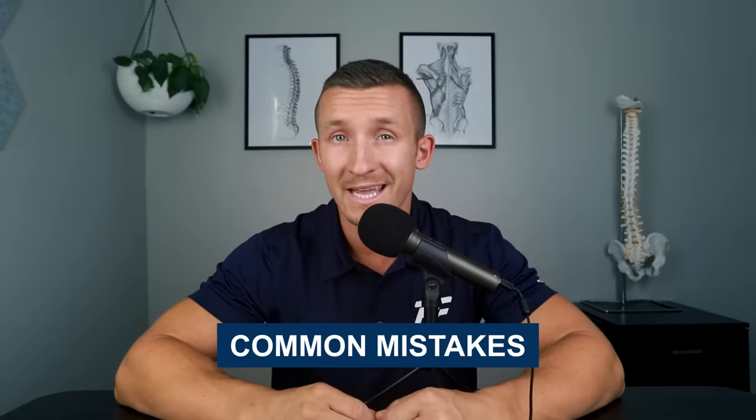If your sciatica gets worse during a core workout, it's because the exercises you are doing are either pushing on the nerve or pulling the nerve. These are extremely common mistakes you might not even be aware you're making. My name is Dr. Grant Elliott, and in this video, number 157 of the Low Back Pain Podcast, I'm going to teach you why certain exercises flare up your sciatica and three core exercises you should be doing instead.